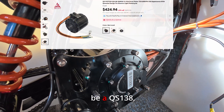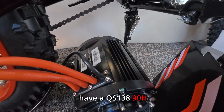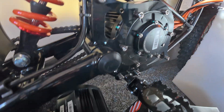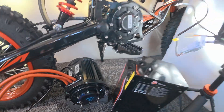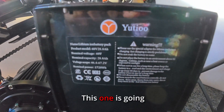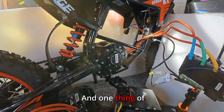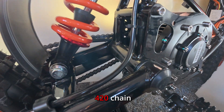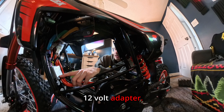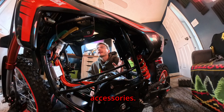This appears to be a QS138, but I actually have a QS138 90H on hand and we can see that this motor is significantly more narrow than that one. The last piece of the puzzle is the battery: 60 volt, 28.8 amp hours. We also have a 420 chain going over to the rear sprocket, and a 12 volt adapter that steps down our voltage from 60 volt to 12 volt to power the lights and accessories.